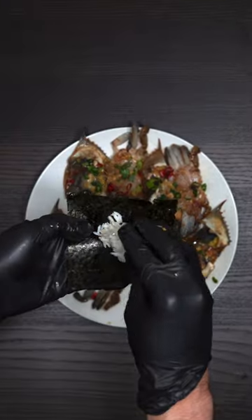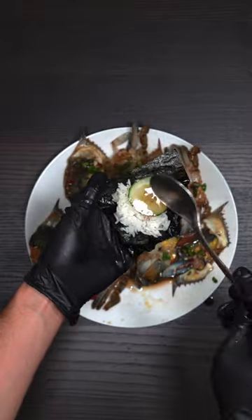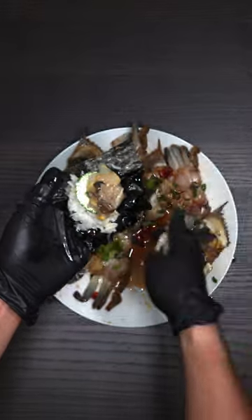One way to eat is with seaweed, rice, cucumber, the not-marinated sauce, and the crab meat. Enjoy!